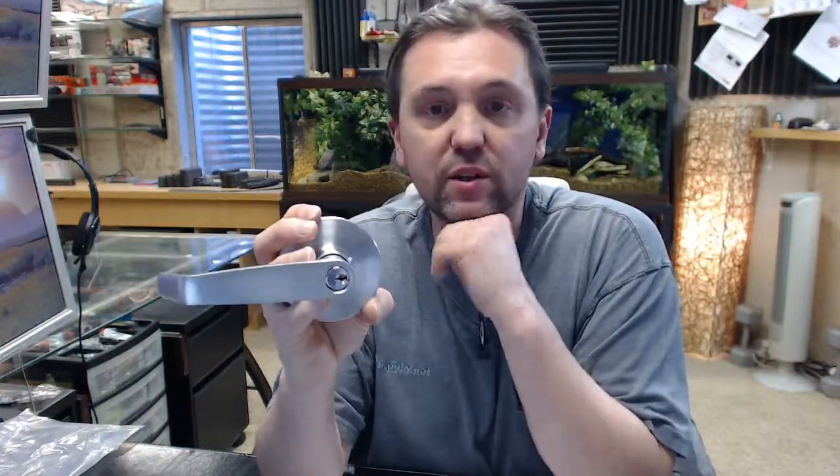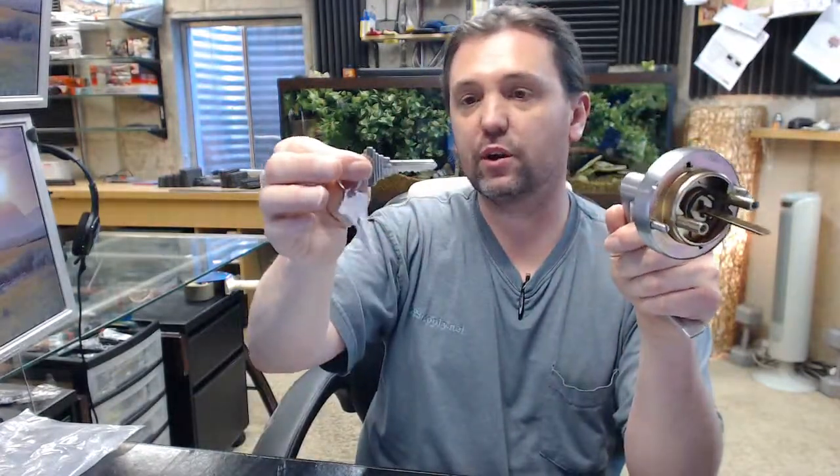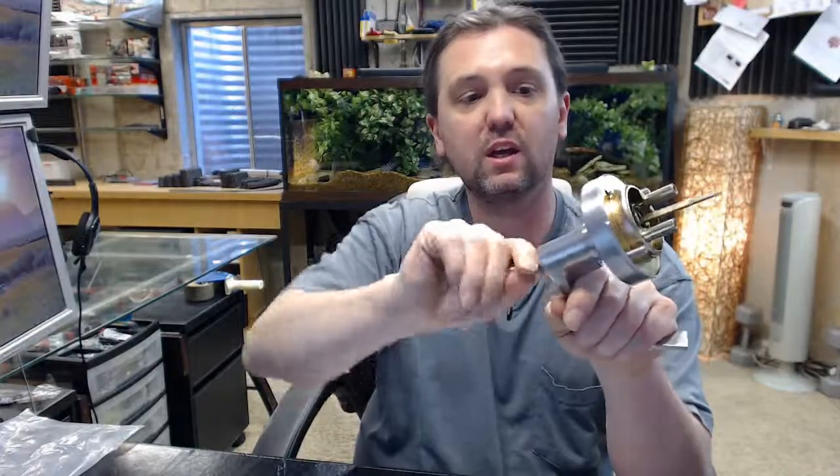I've reviewed a lot of Ultra items. This is a very nice item, especially for the cost — very reasonably priced. I have sold these sorts of exit device trims for countless years with complete success. It's a C keyway, as I said earlier, so you can easily get that duplicated or rekeyed, whatever the case might be.